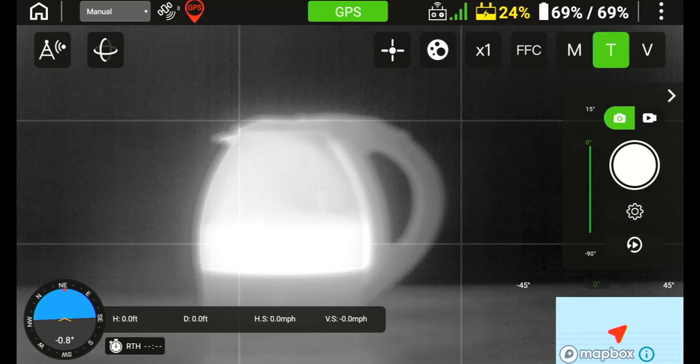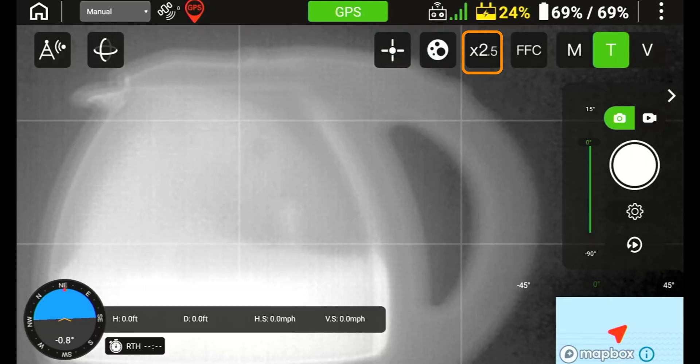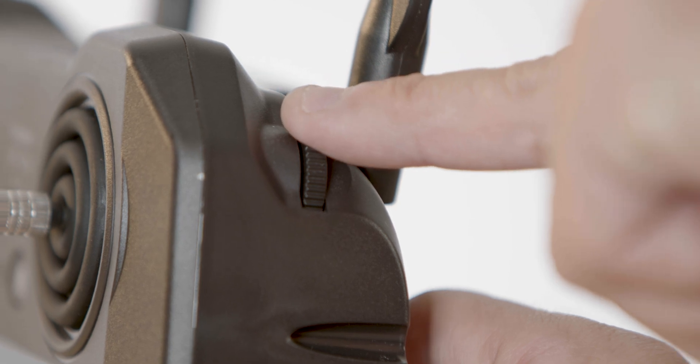To the right of the palette selection icon, you will see X1. This is your zoom level and you can select standard, 2.5, or 5x zoom options. To select, press which zoom level you need, and to go back, you can use the selection icon again or roll the wheel at the top right of the remote to zoom out.